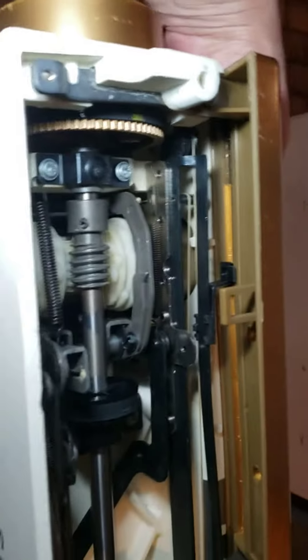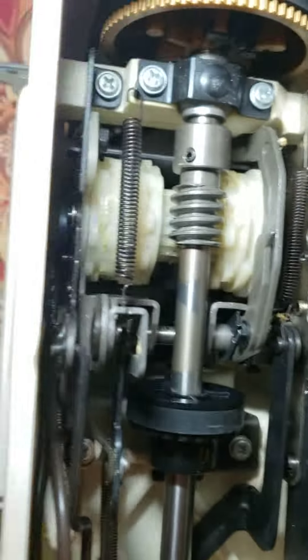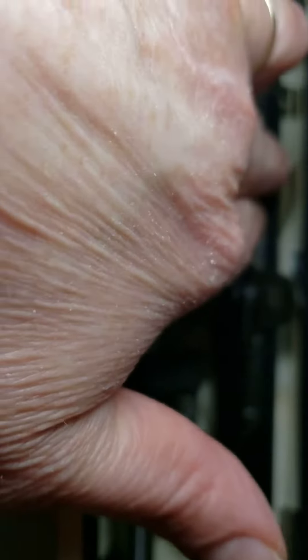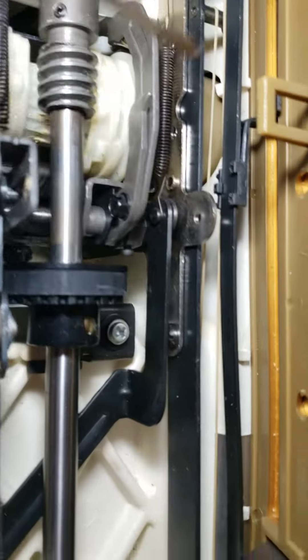When I move the selector dial, you're going to see in this part what is happening. Also, you can see there is a little skinny part moving.